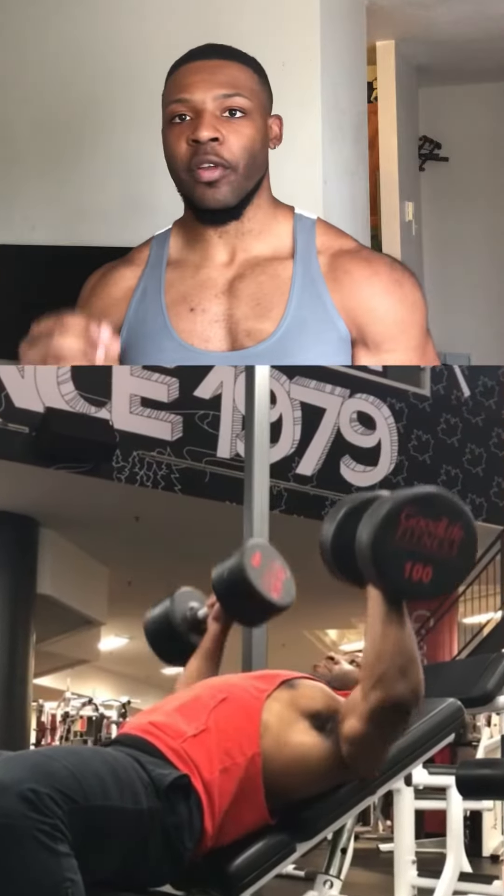Next we'll move on to a bench, set it on an incline, select a weight, do it for 12 reps, four sets.